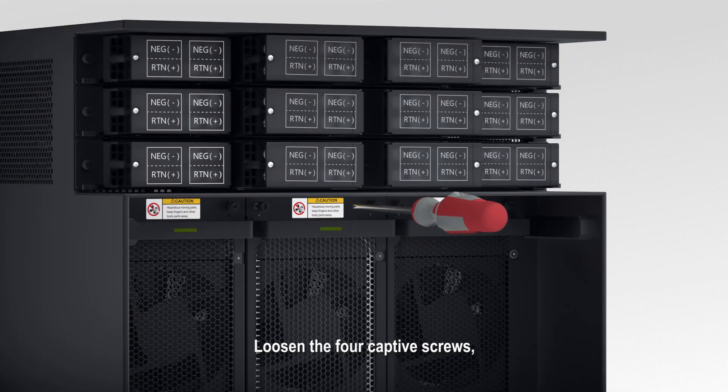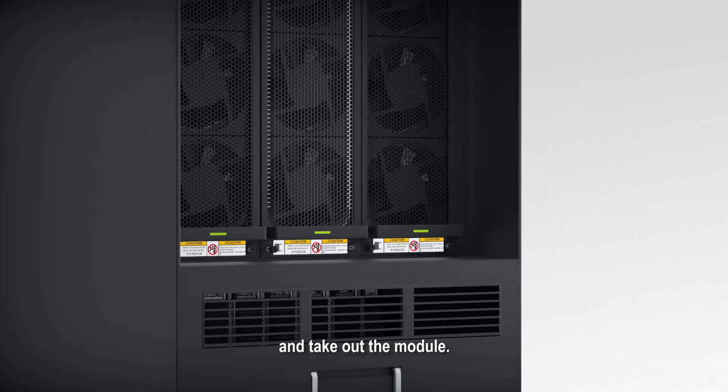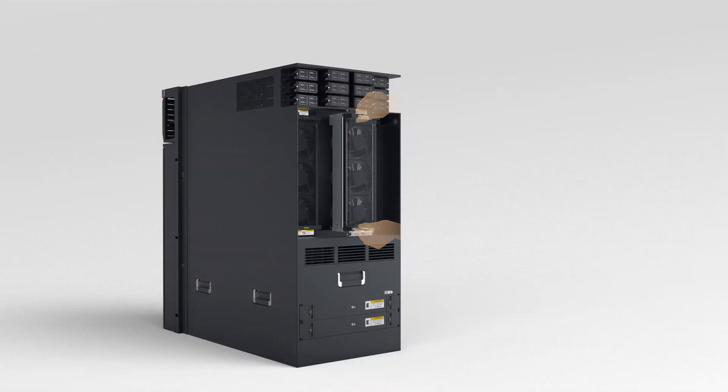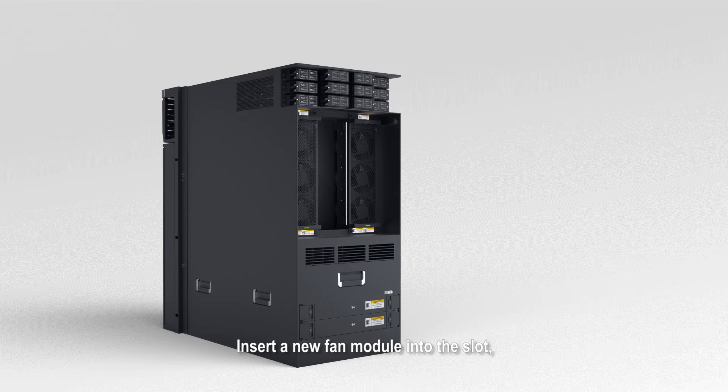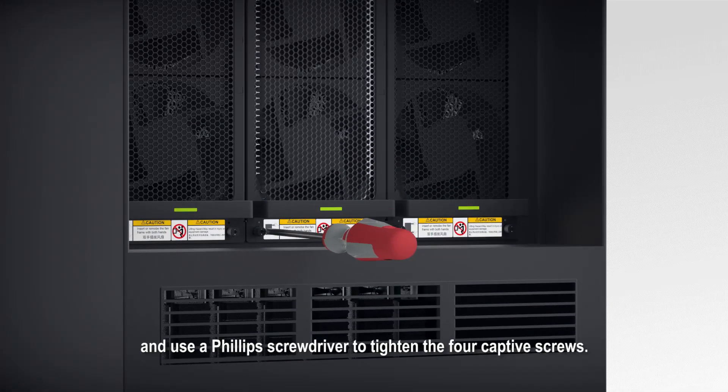Loosen the four captive screws. Hold the upper and lower handles of the fan module and take out the module. Insert a new fan module into the slot and use a Phillips screwdriver to tighten the four captive screws.